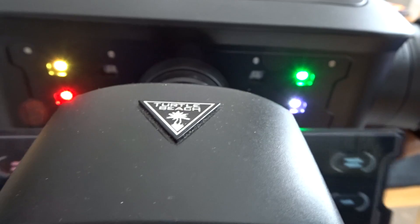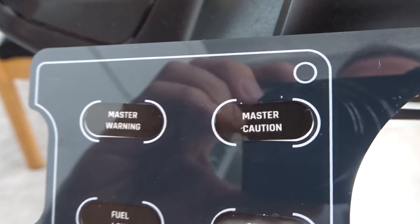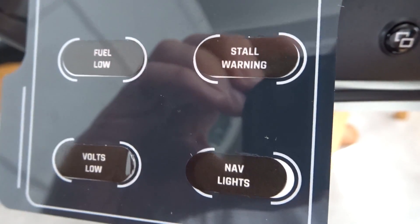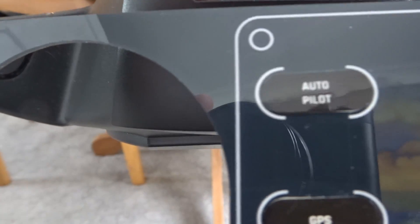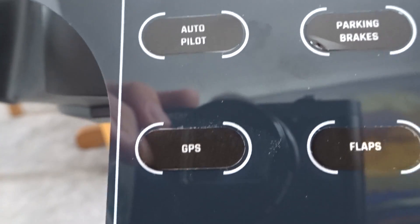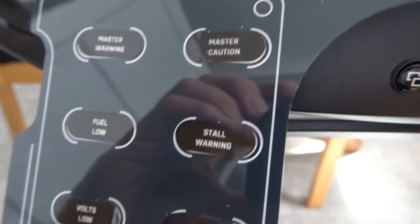Let me remove the panel to show you exactly what I've done. Master warning, master caution — as you can see, a couple of these stickers are a bit wonky. Nav lights is really off center; maybe I'll take that off and re-stick it. And there you go — there's the rest of my setup. Now let's go over a couple of these issues.